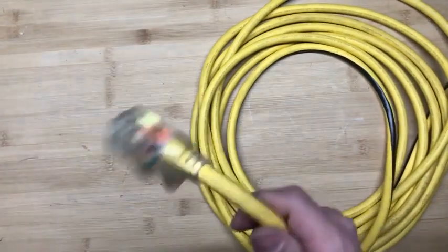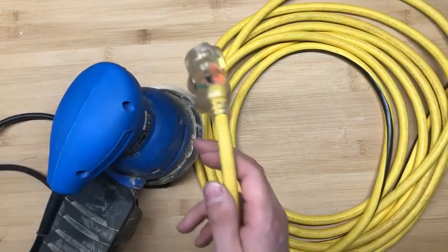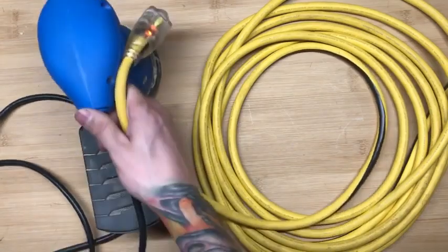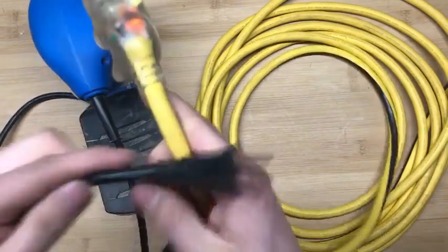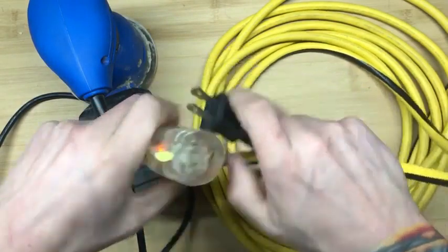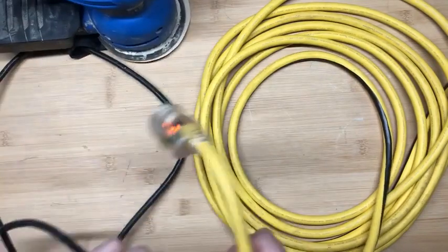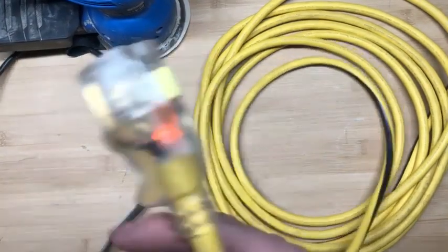One great use I found with this extension cord is while I sand. I jump around a lot and I usually sand big projects, and I find that normally I would have to tie my extension cords together to get them to not pull apart — especially when sanding or using a corded drill and so on.